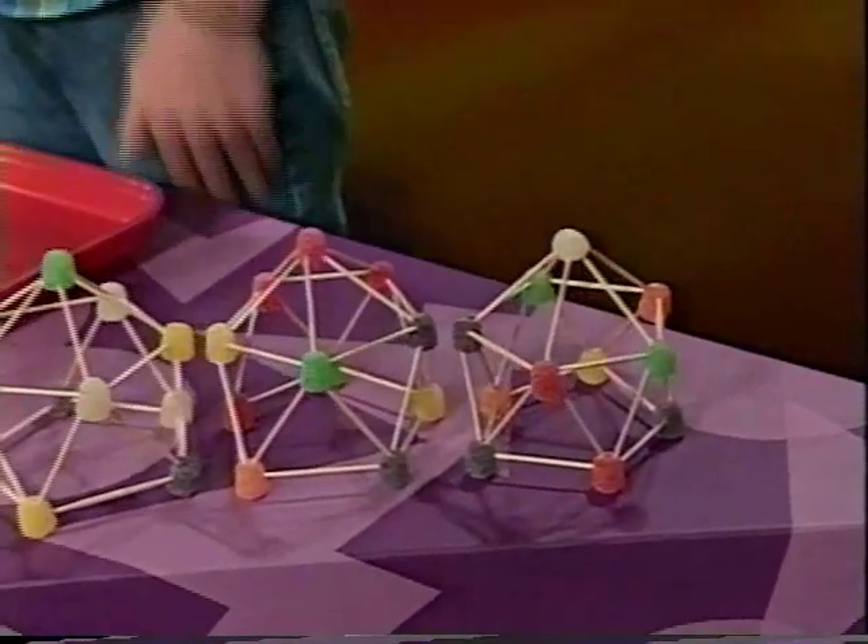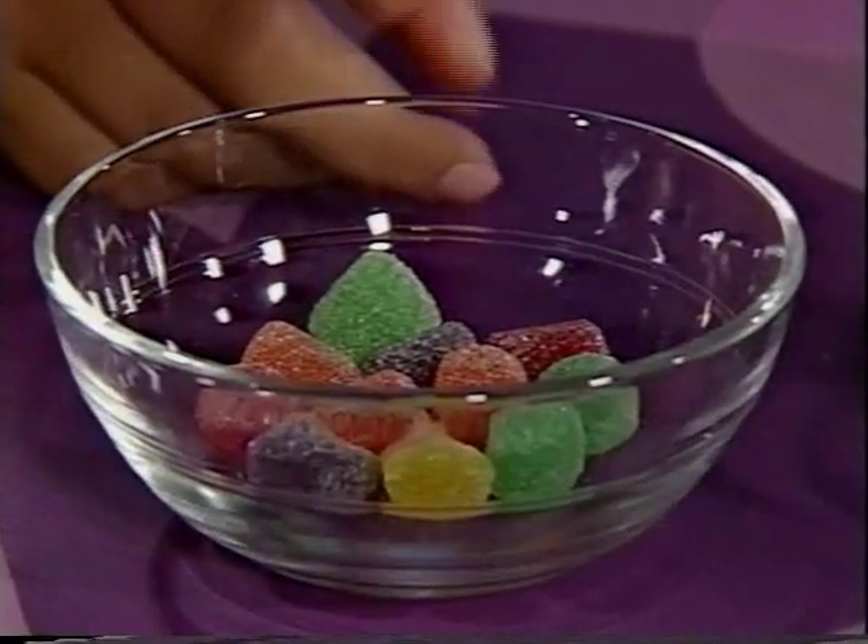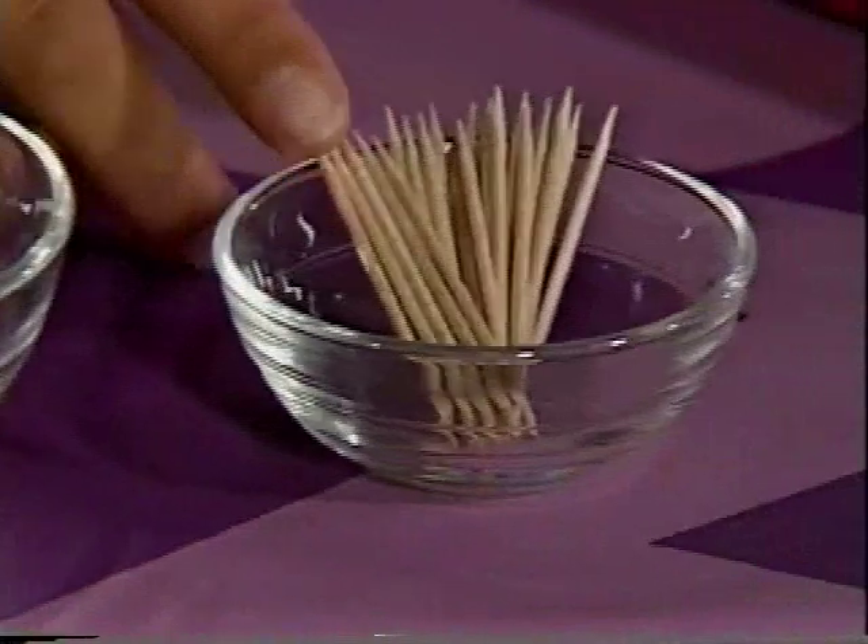Now, we're going to show you how to make a dome out of gumdrops and toothpicks. Tunisia of Kansas City, Missouri sent us the directions. To make one, you'll need 11 gumdrops and 25 toothpicks.